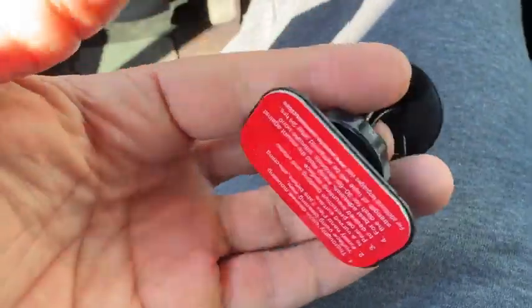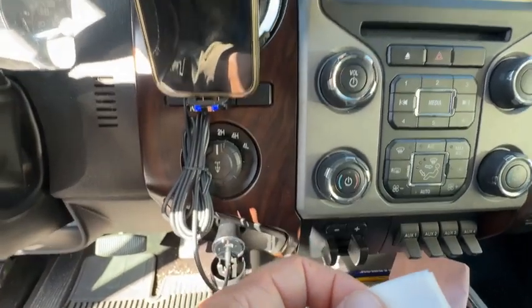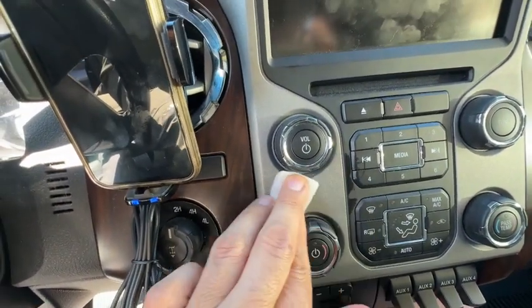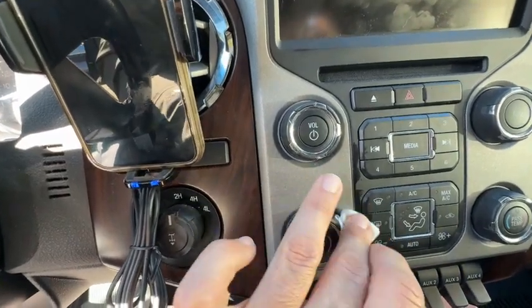I will use the 3M tape to position the mount in a different area. First, you want to clean the area where you will be applying the 3M tape — make sure you use the cleaning wipe because the area might be dirty.